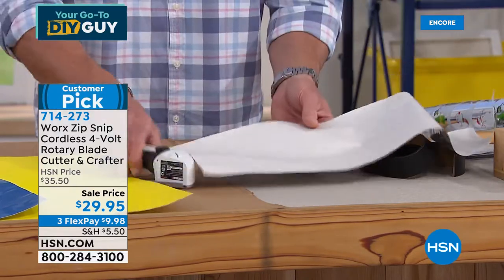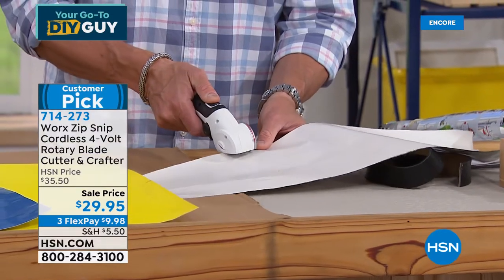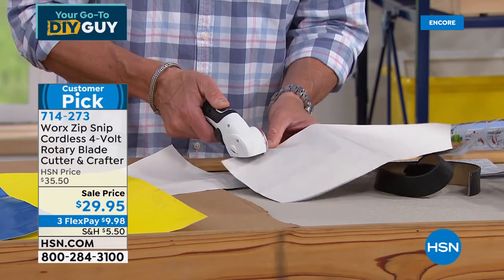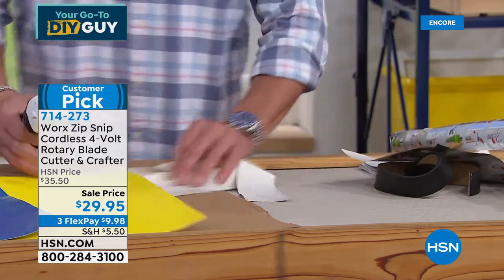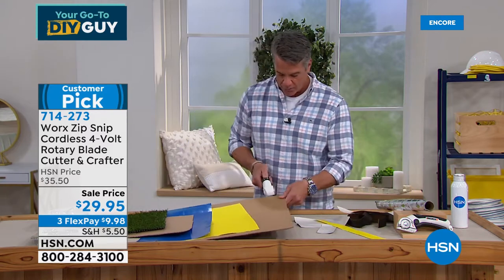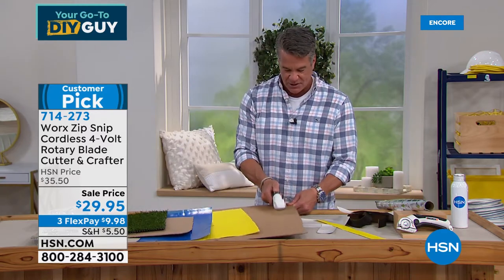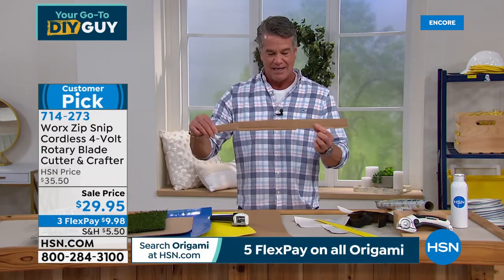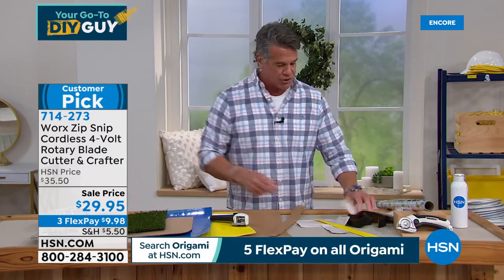I didn't shred anything. Whether I'm going lengthwise or across, all you do is start it and go right through. If I want to cut construction paper — absolutely no problem. If I want to cut cardboard — watch this — it goes right through. Look at how clean that is. And it'll even go through leather, which I'll show you in a minute.